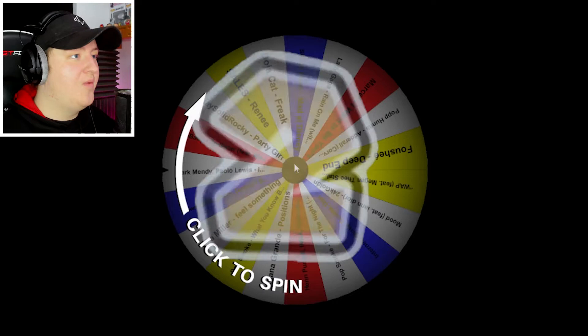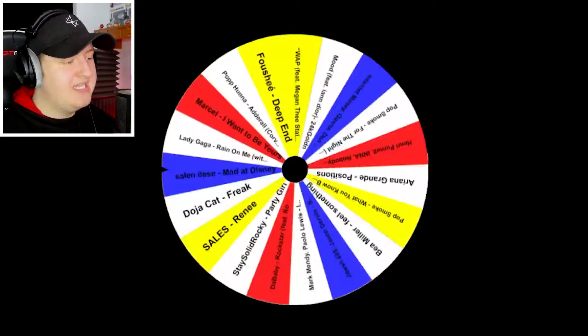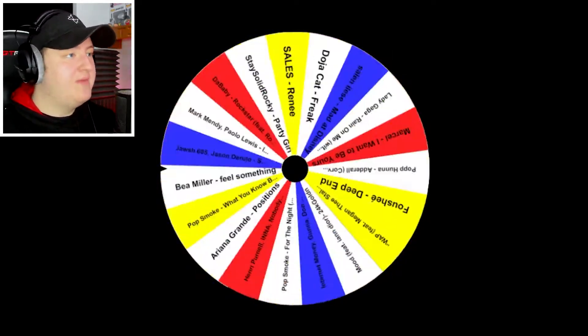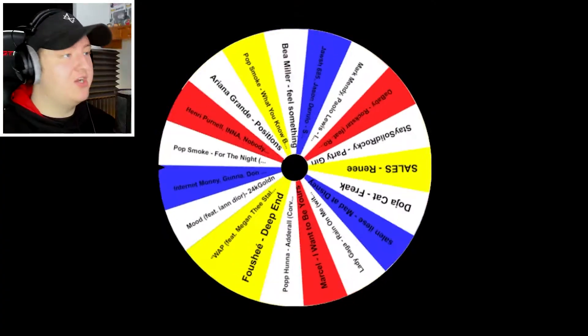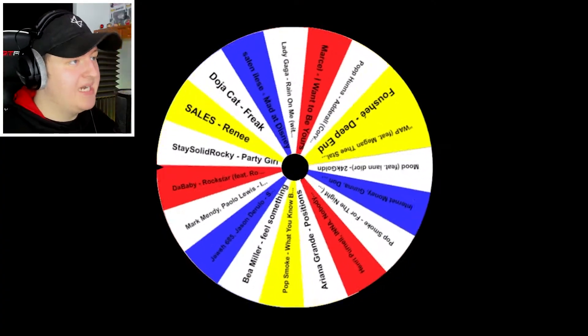Three, two, one. Let's do it. Please be a good song — I want to want to remix it. That made no sense, but just give me a good song. Please.